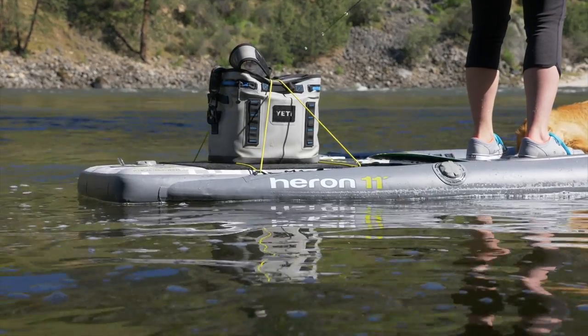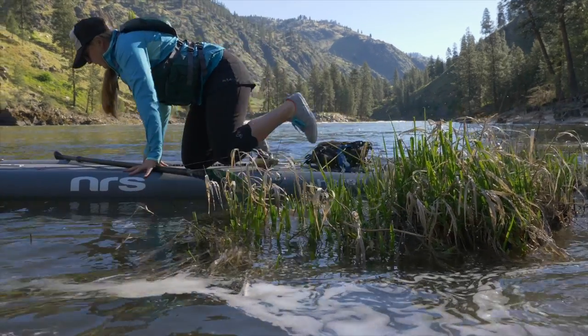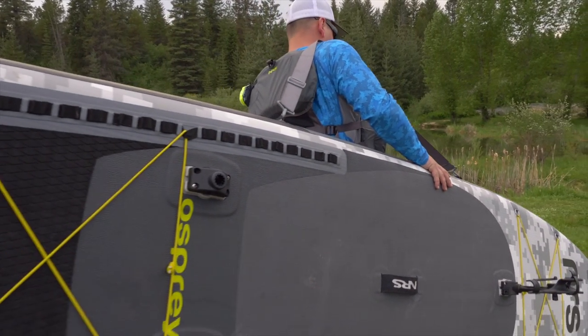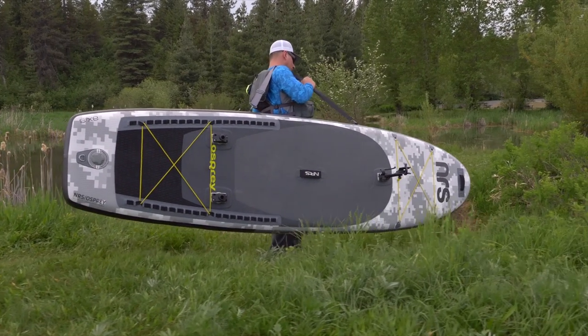We also give you a D-ring on the tail for attaching a leash, plus another D-ring on the underside of the nose for strapping the board down or lining it through the shallows. A sturdy webbing handle in the center of the boards makes them easy to carry. On the Osprey, we give you two webbing loops on the board's sidewall — attach the included strap, throw it over your shoulder, and hike into that secret honey hole.